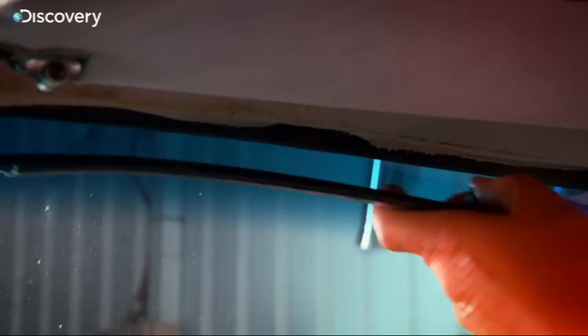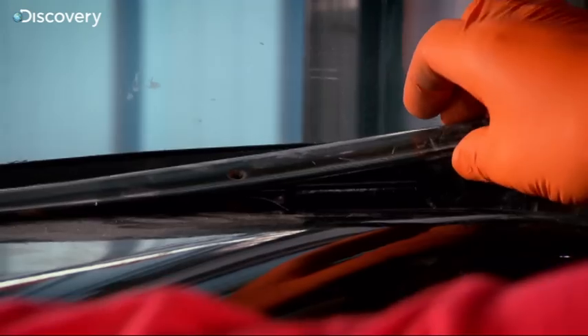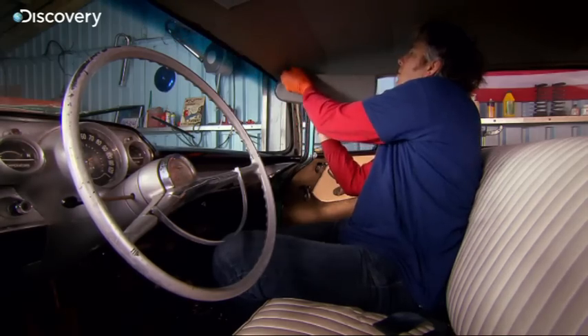Before I can get going on the bodywork, I've got to tear down — as the Americans say — the whole interior. If the car's being resprayed, I don't want to get paint all over those period knobs and dials.